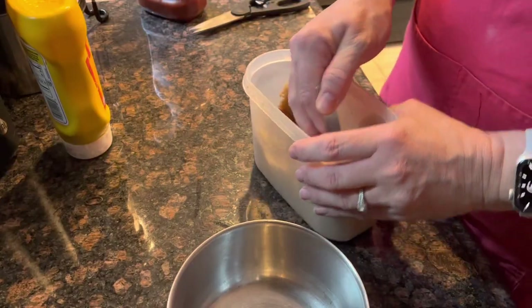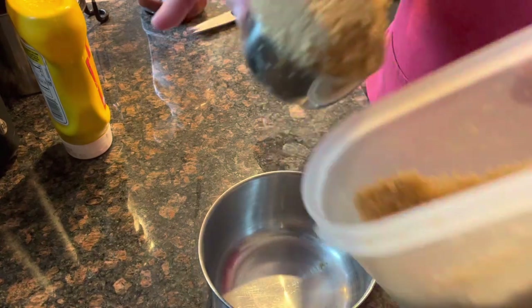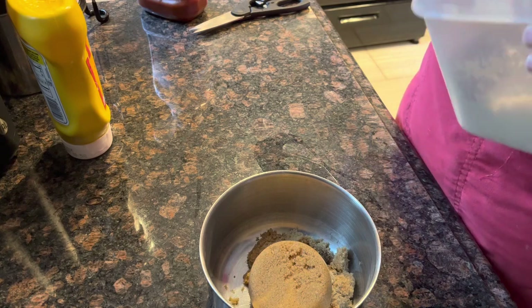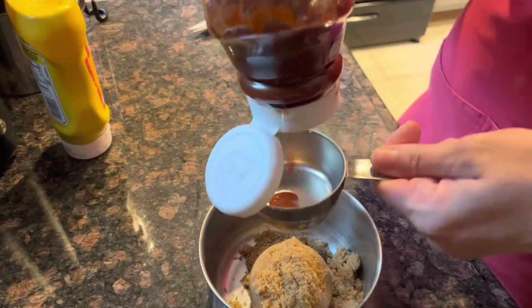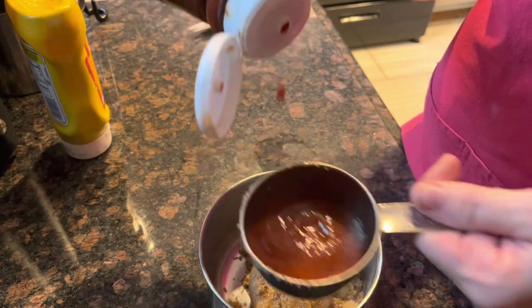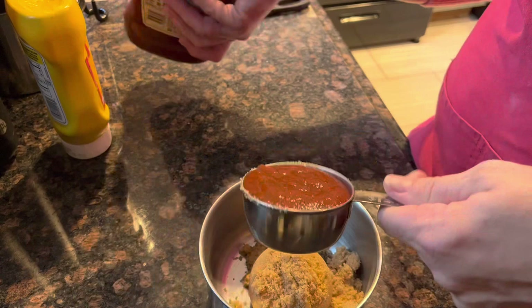Let me show you how to make the glaze that goes on top, and oh my goodness, is it a game changer. Okay, we're gonna do some brown sugar — I'd say about a cup.